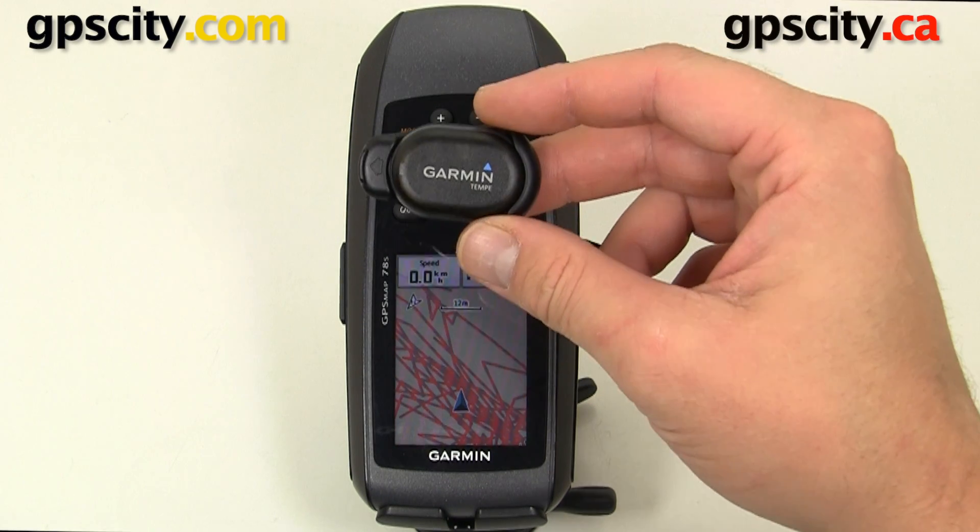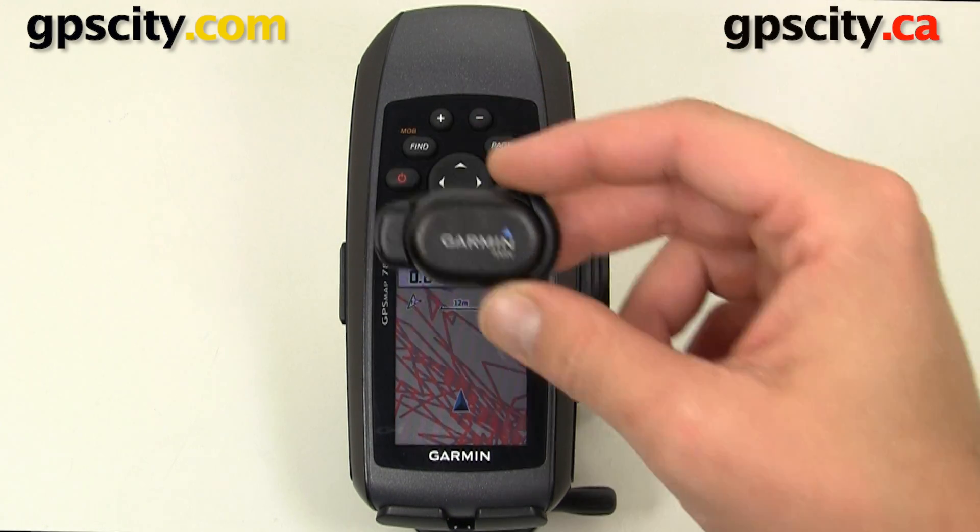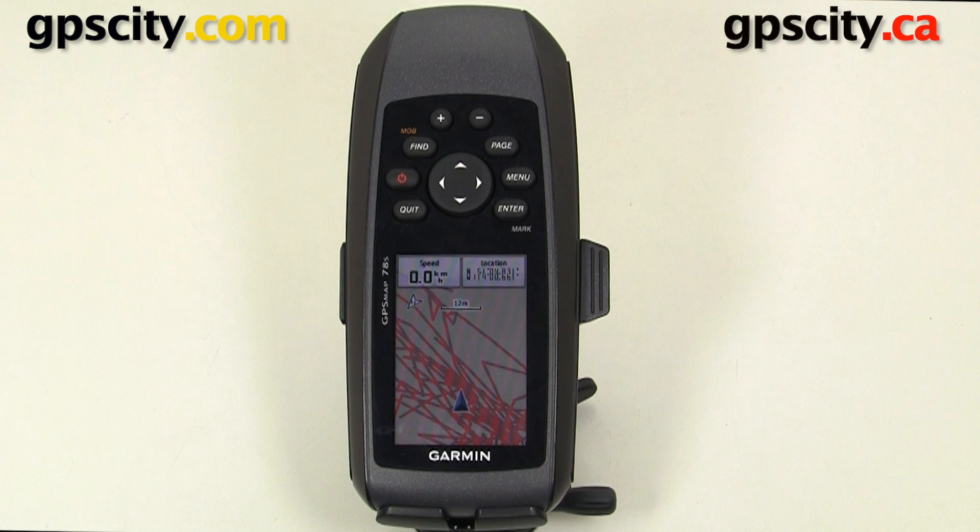In this video we're going to pair the Garmin Tempe temperature sensor with the Garmin GPS MAP 78S. Before we can pair them we're going to need to put the battery in the Tempe, so let's do that right now.